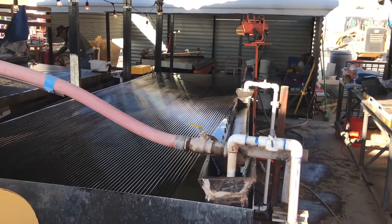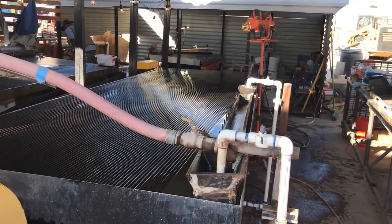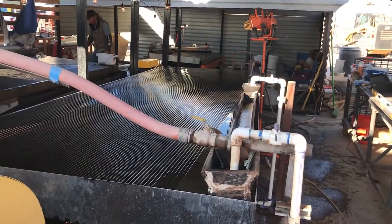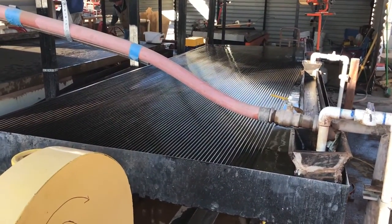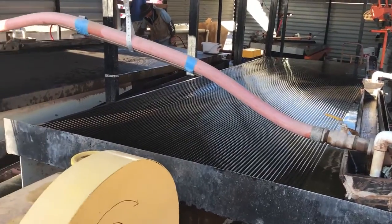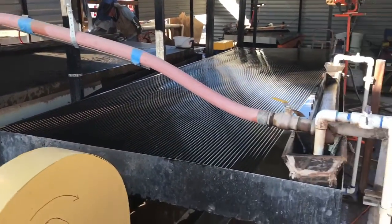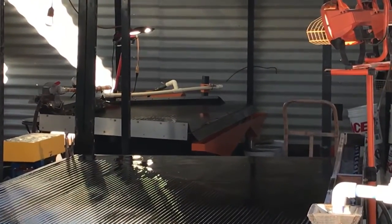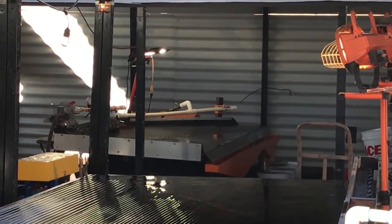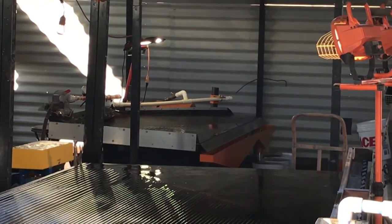Their circuit starts with a jaw crusher, hopper feeder, hammer mill, and then they pump with a slurry pump onto one of these two primary tables. They take the cons off the primary table and send them back to the Mount Baker Mining shaker table as a finishing table.